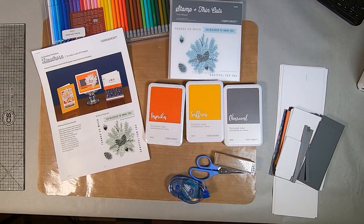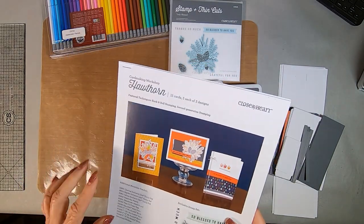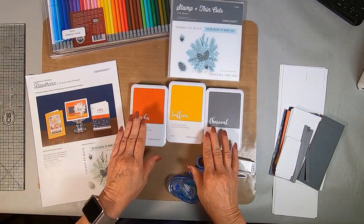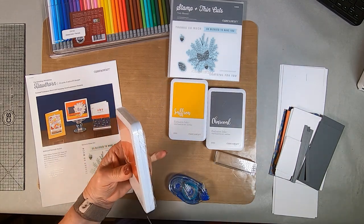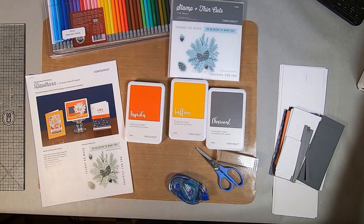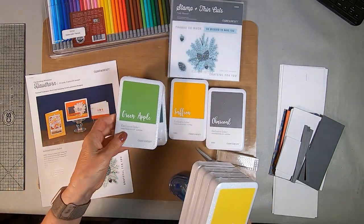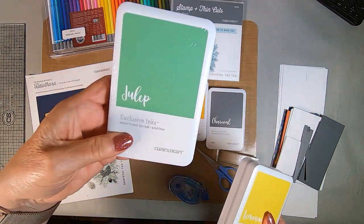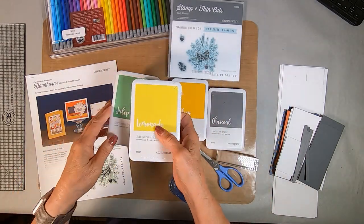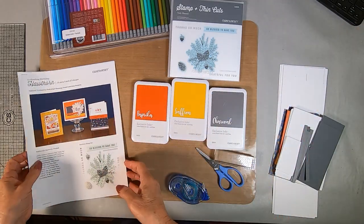Hello, this is Dorothy Smith. I'm a Close to My Heart independent consultant and today I'm going to show you the Hawthorne card making kit from the new catalog — it's on page 22 and 23 of our new seasonal catalog. It uses saffron, charcoal, and a new color called paprika. There are eight new colors: evergreen, wisteria, green apple, julep — both a regular water base and a dye — sangria, and lemonade.